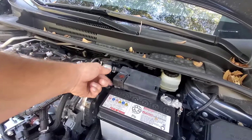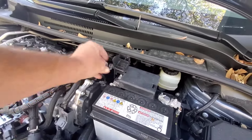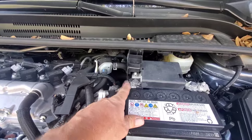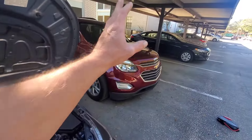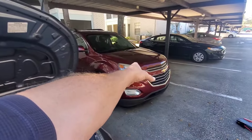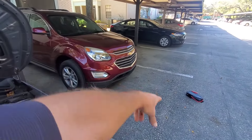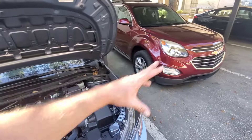You've got to open up your positive terminal access cover and just fold that back. Then you can get to your positive connection and your negative is right here. Always hook up your positive first and then your negative. If you're jump starting from another car, you would hook up the cables to this car and then to that car. Then you would start that car, then start this car, then shut that car off. Then you would remove the cables from this car and then remove them from that car — that's the sequence.